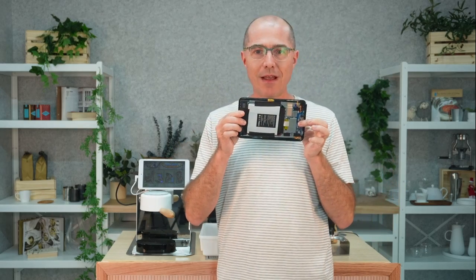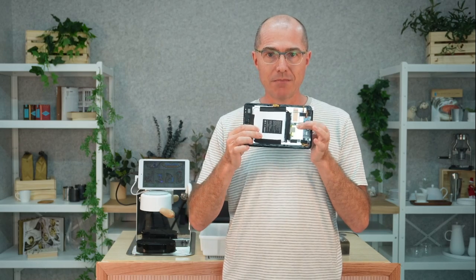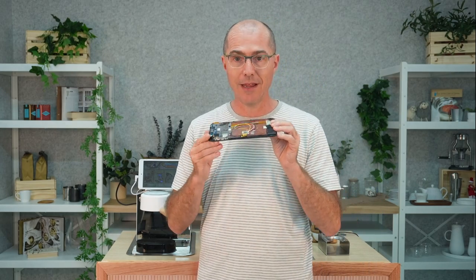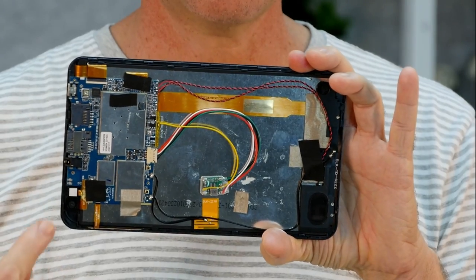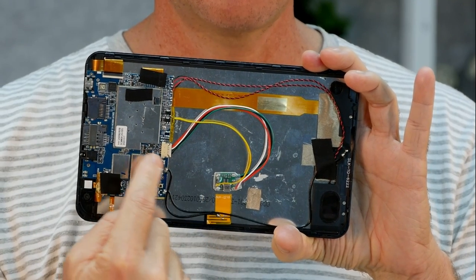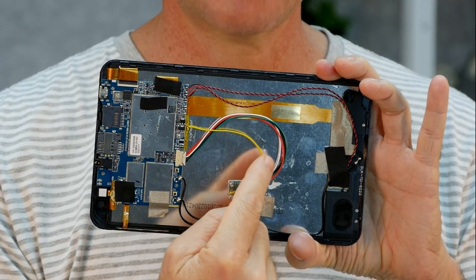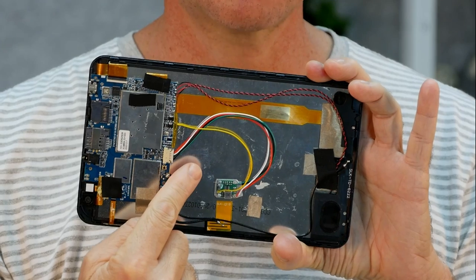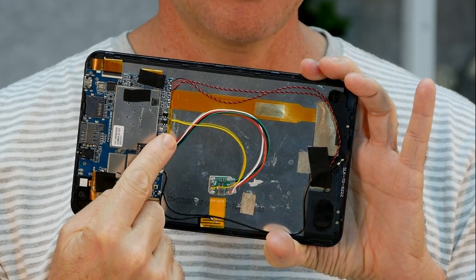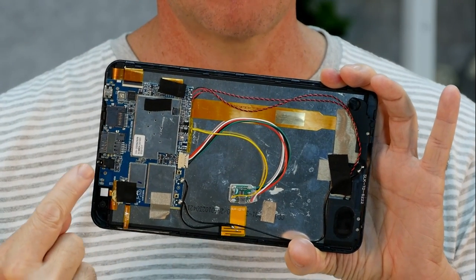This is a Teclast tablet that has already been converted. It looks completely normal from the outside. Now that we've opened it, you can see there's a big battery that's been taped down. We've made a separate video showing exactly how to replace this battery with the charge circuit. What we've got here is a tablet that's now largely empty where the battery used to sit — there's this tiny little circuit board with a cable that connects up and supplies power to the tablet. This yellow cable is tapped into a place on the tablet supplying 5 volts coming in off the USB power.